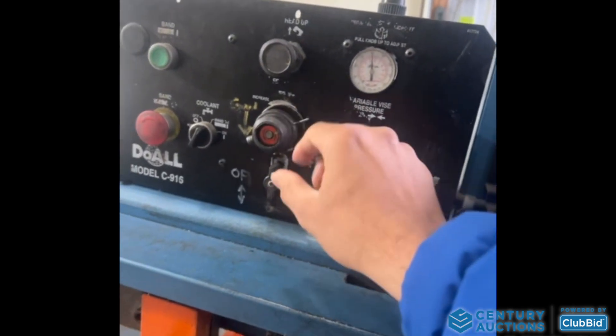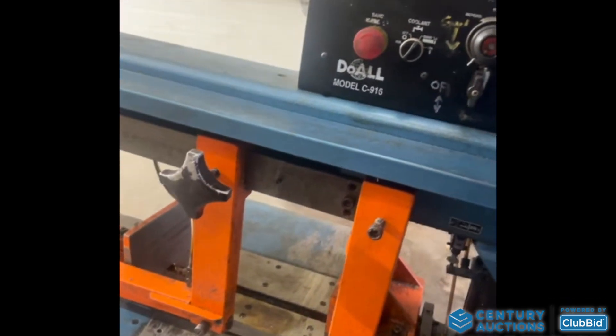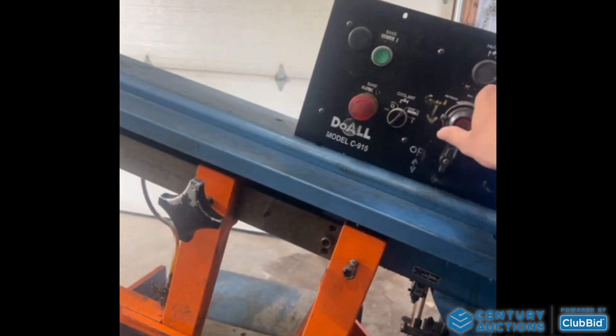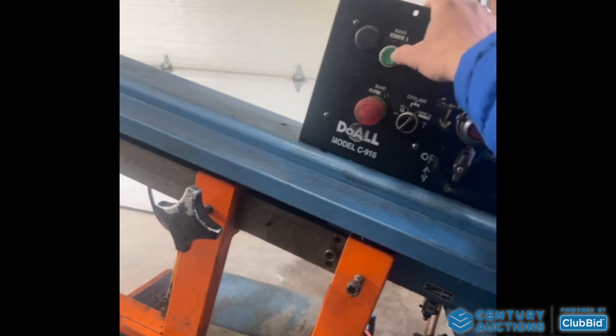The knob controls where it will lift the head. Let's control the feed to the minimum and then do so.